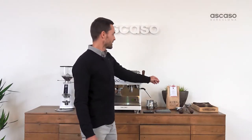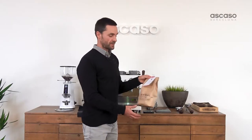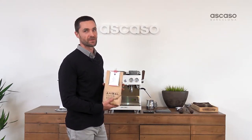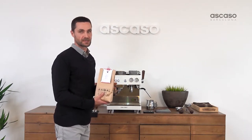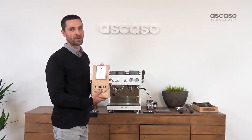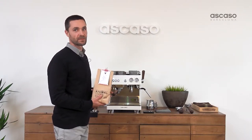We're going to use this coffee from Burundi, toasted especially for us using the honey process. It's a very complex coffee with overtones of vanilla and orange that need a machine with excellent thermic stability, like this one, to extract it properly.